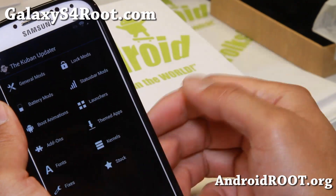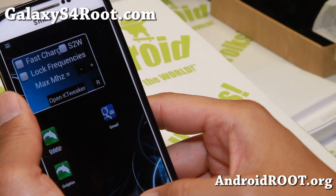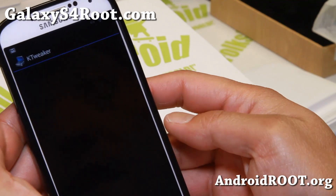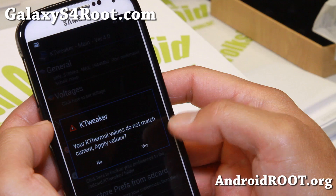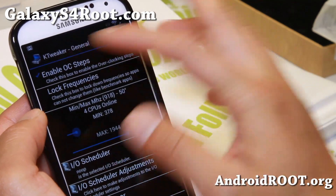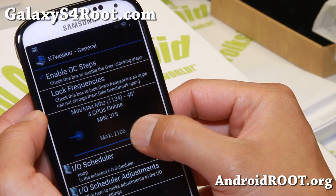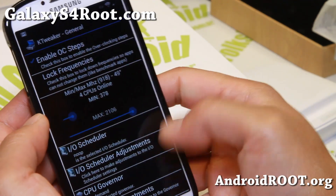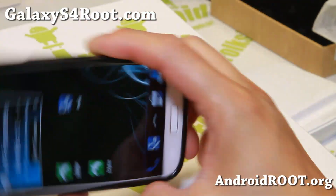These are all the different mods you can do — you can even swap out the kernel. It does ship with a k-tweaker kernel, so you get the k-tweaker app that lets you tweak your voltages. If you enable OC steps you'll be able to overclock all the way to 2.33 gigahertz — I don't recommend that. At most 2.1 gigahertz should be plenty.